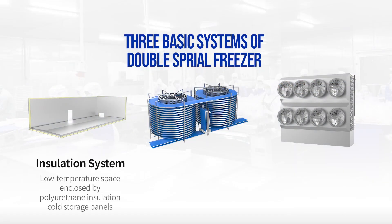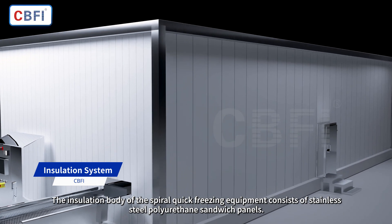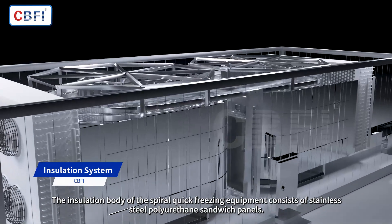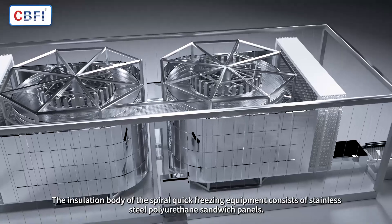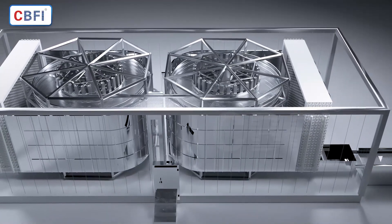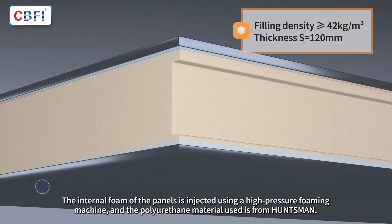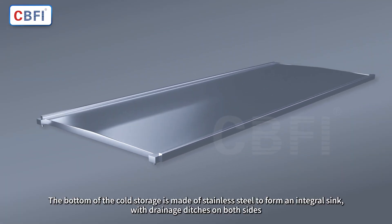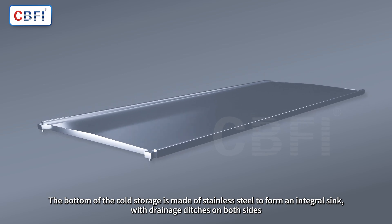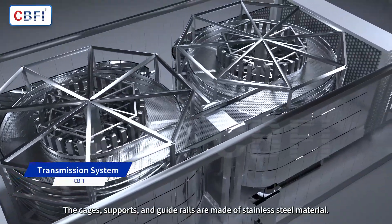The three basic systems of the double spiral freezer are the insulation system, transmission system, and heat exchange system. The insulation body of the spiral quick freezing equipment consists of stainless steel polyurethane sandwich panels. The internal foam of the panels is injected using a high-pressure foaming machine, and the polyurethane material used is from Huntsman. The bottom of the cold storage is made of stainless steel to form an integral sink with drainage ditches on both sides. The cages, supports, and guide rails are made of stainless steel material.